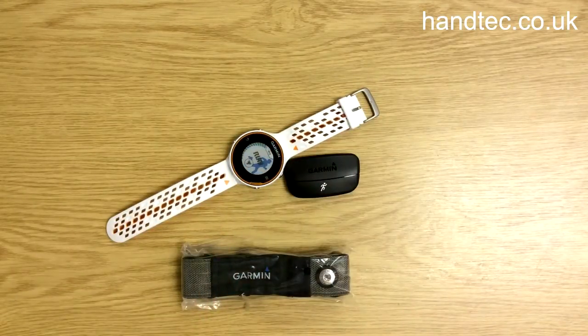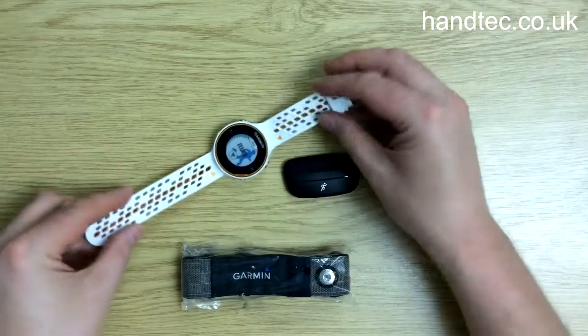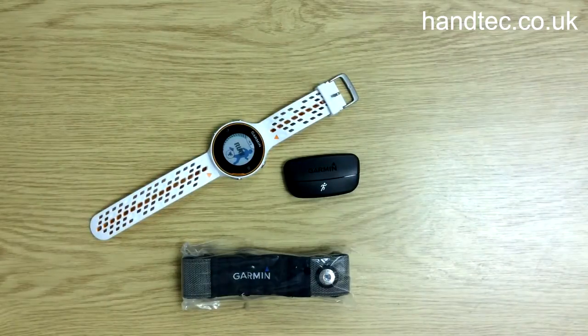As you can see, we've got the orange and white version here. You can also get blue and black for this model. And there you go, that's the Forerunner 620. Thank you.